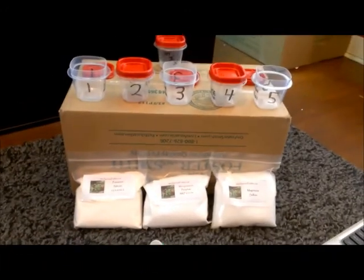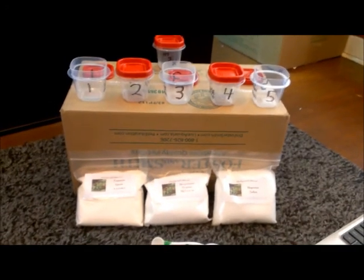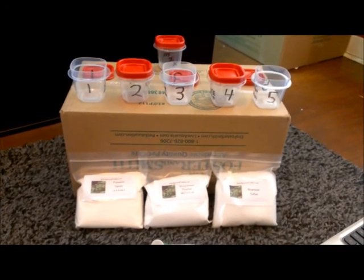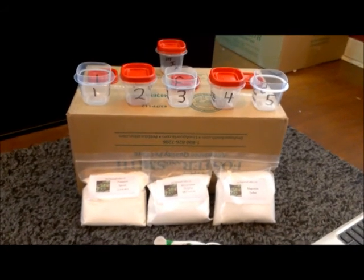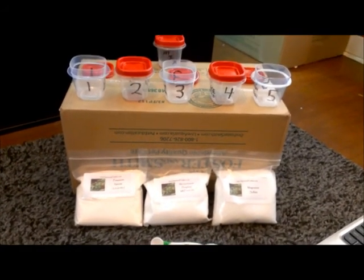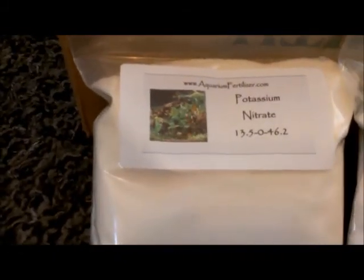Okay guys, this is day 15 of my 75 gallon planted tank setup. My fertilizers just came in the mail and I'm going to show you how I plan to do my EI dosing. First I'll show you what we're going to be dosing.